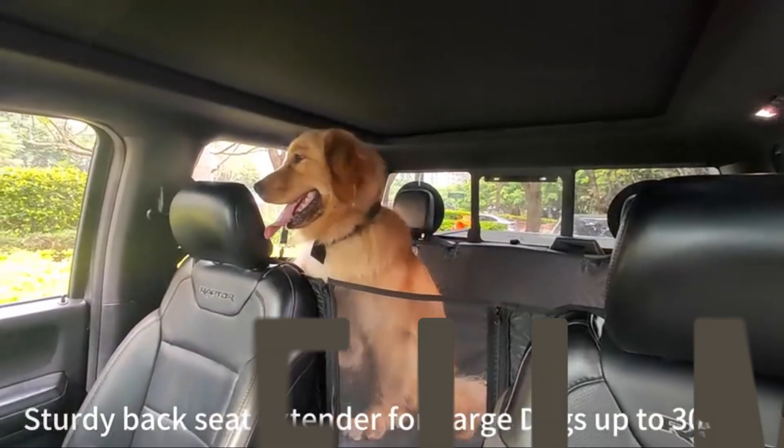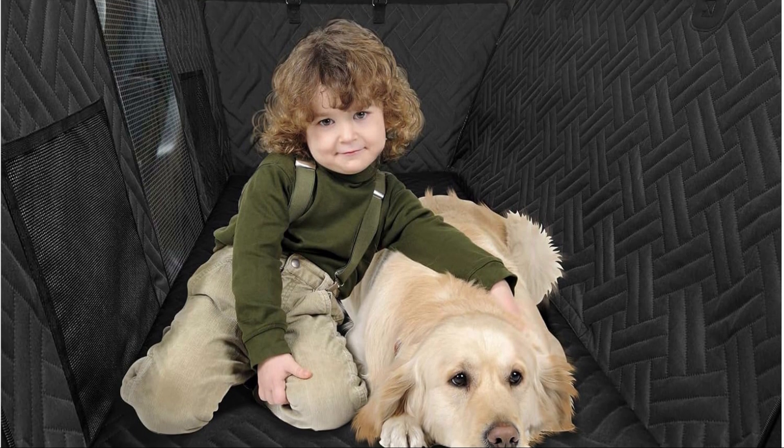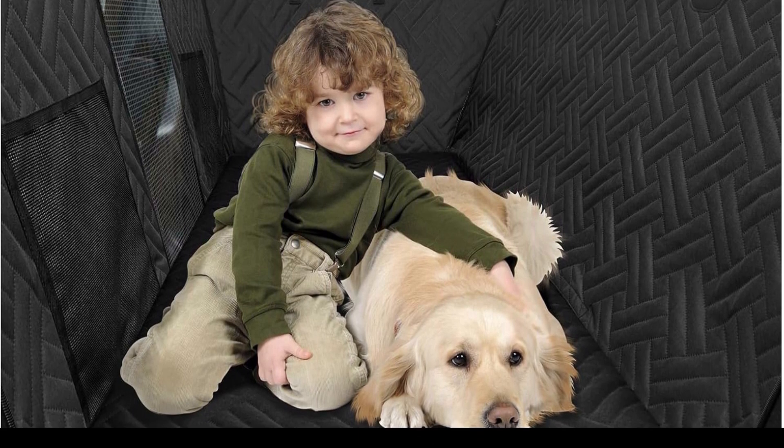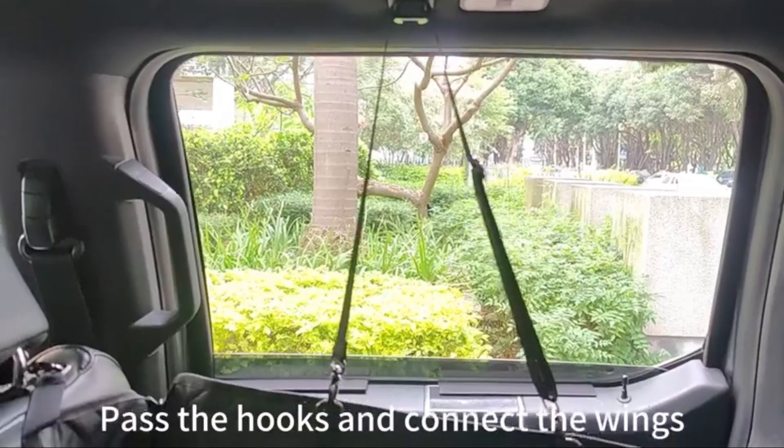You can install and remove the rear seat pet protector within a few minutes without the need for tools or skills. It is designed with two nylon buckle seat belt openings, seat anchors, and anti-slip backing to prevent dogs from slipping.